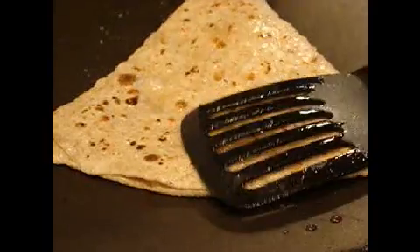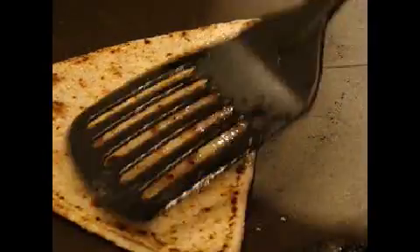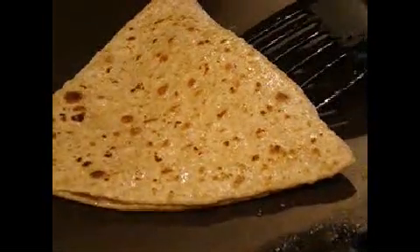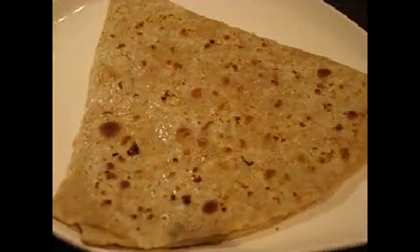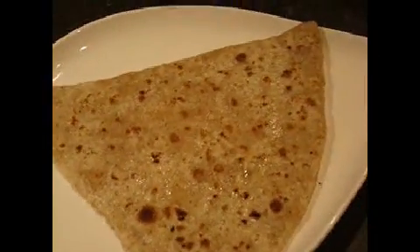Use just a little oil — no water, just a little oil. Always use olive oil because it is healthy. That is one triangle for the party. We'll put the chapati in the plate.